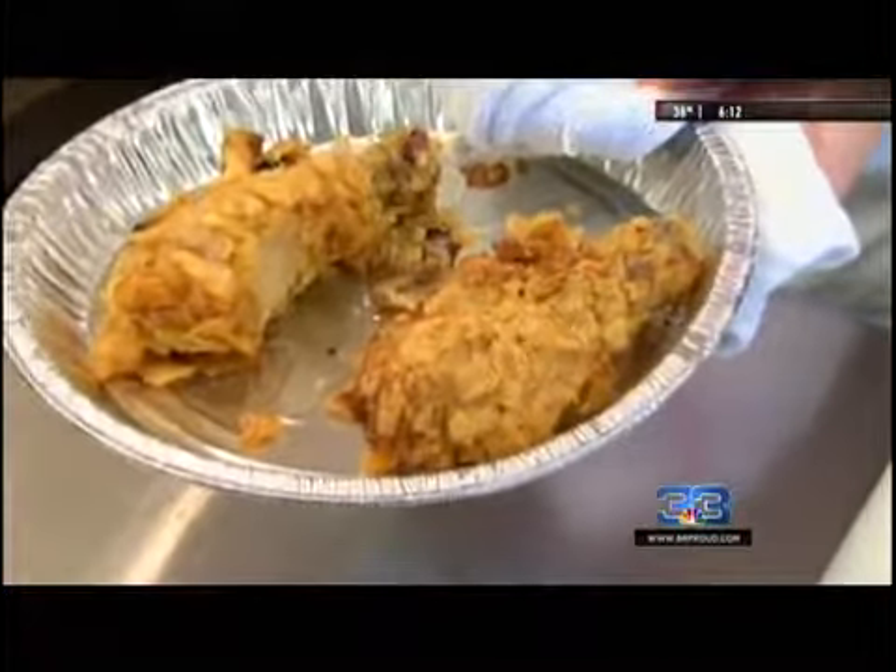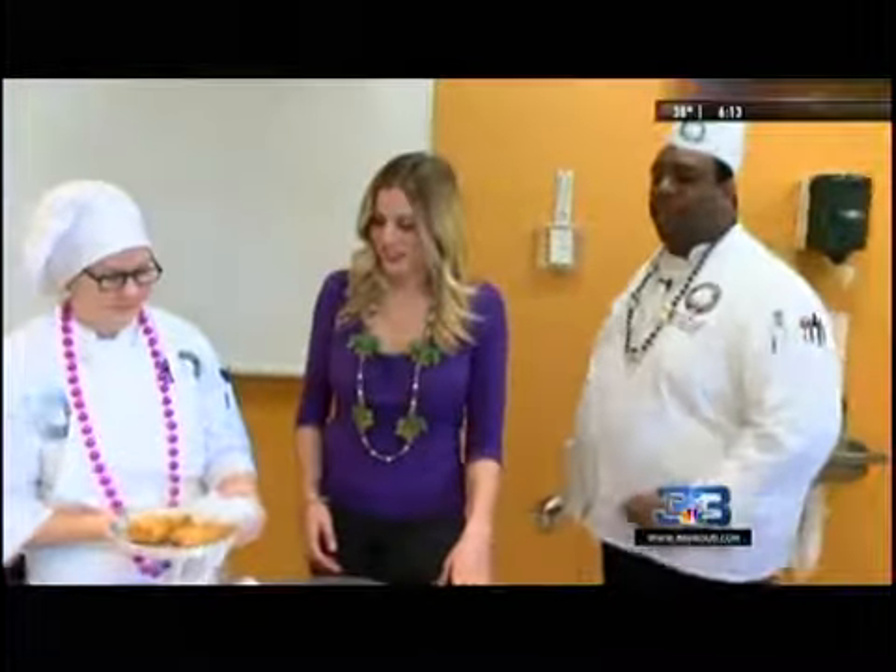We're going to serve that with our muffalata salad that we made yesterday. It's been marinating, so it's probably even better now. You have a full meal here.